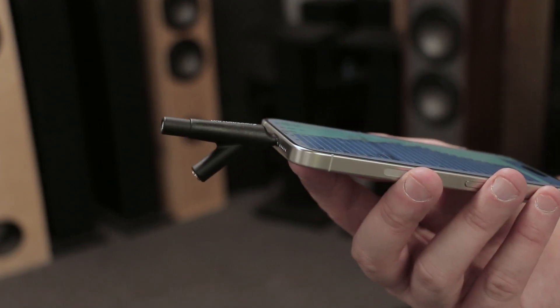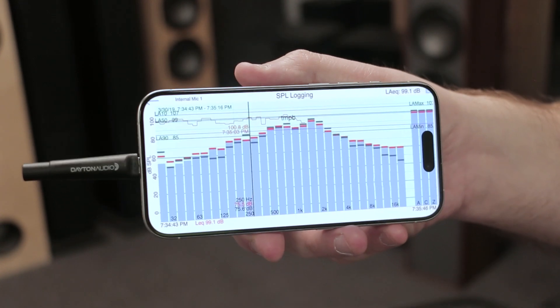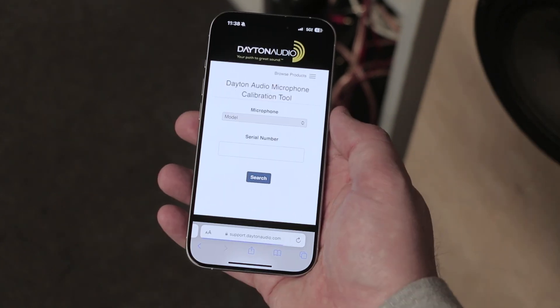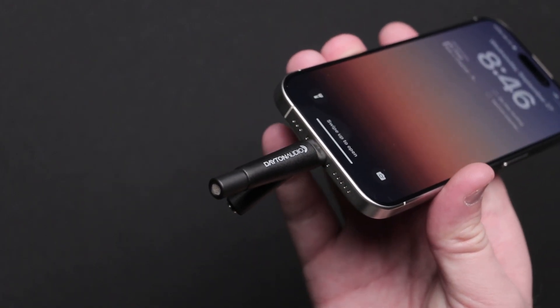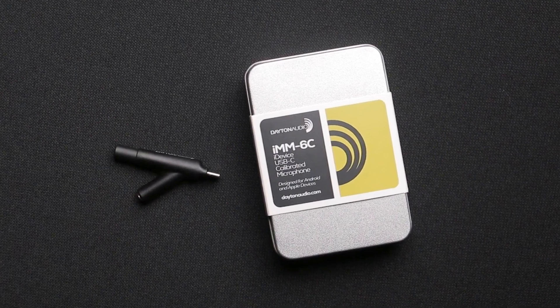Using this microphone may require an application for recording or measurement, but the good news is that each device has a unique calibration number that can update the app to get even better results. If you want to learn more about your speakers and even make them sound better, pick up the Dayton Audio IMM-6C.